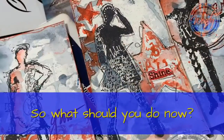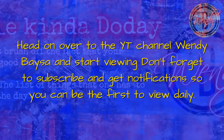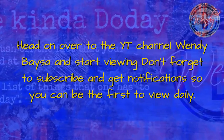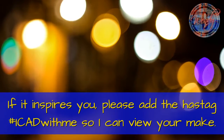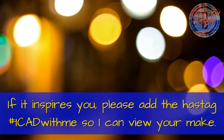So what should you do now? Head on over to the YouTube channel Wendy Besa and start viewing. Don't forget to subscribe and get notifications so you can be the first to view daily. And if what I do inspires you, please add the hashtag #ICADwithme so I can view your makes.